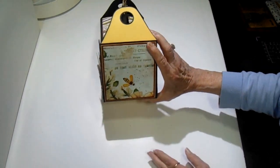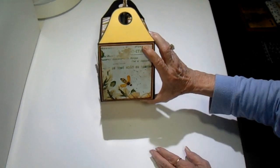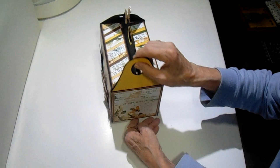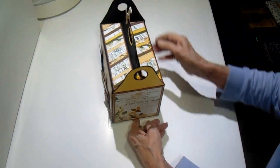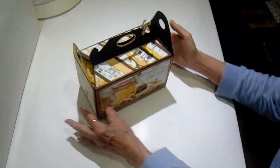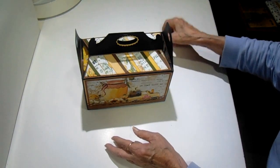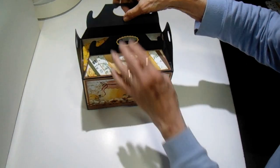Here is the fourth side or the other end. I have such a small working area. When you open the flaps, this little paper clip came with one of my cards and I just thought I'd put it there just to be pretty.